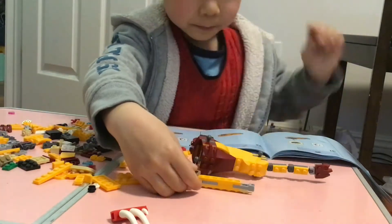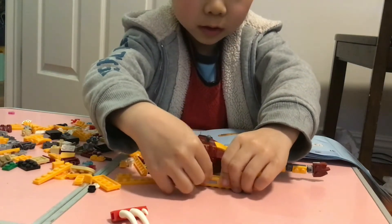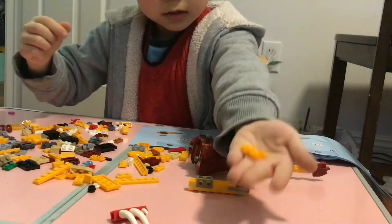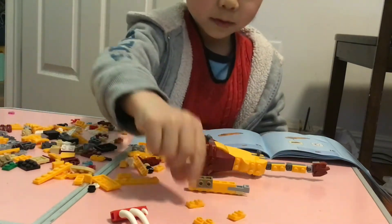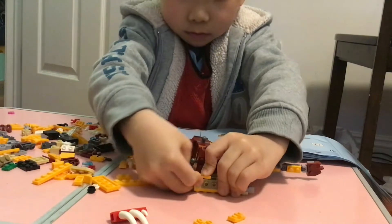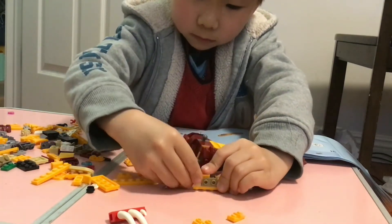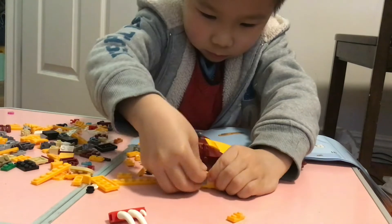I'm gonna flip it over and put it in here. We'll just get three of these pieces and put them on here and here. Ugh, so hard to put. And another one of these on here — so hard to put.